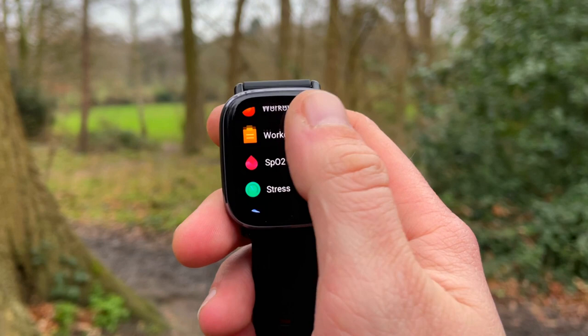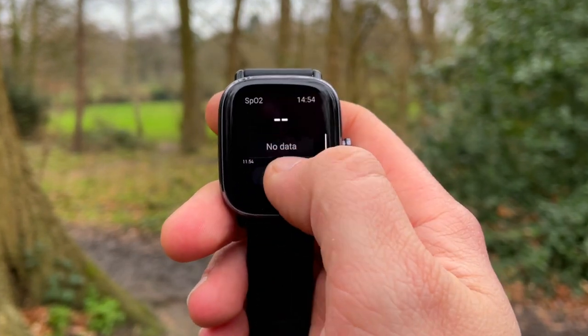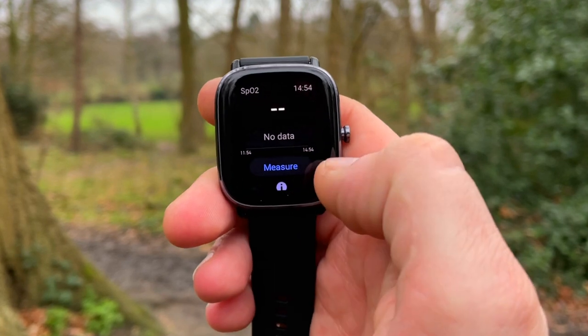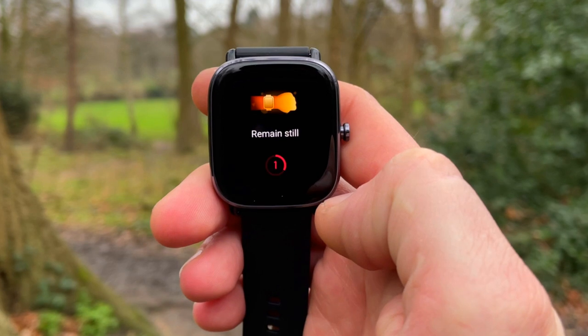The watch also gets an SpO2 monitor, aka blood oxygen saturation. The monitor is on-demand, essentially at a point in time. The readings are stored and transferred to your smartphone when synced. You can see trends in the Zepp app, or you can see the trend up to three hours on your watch face.